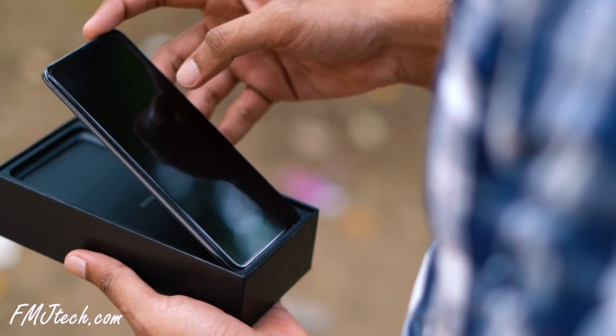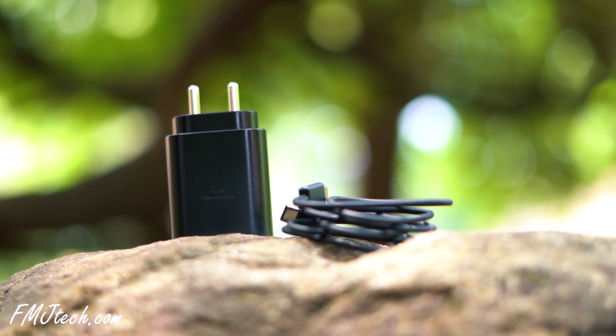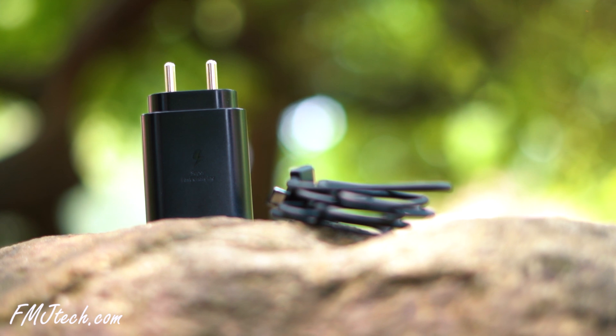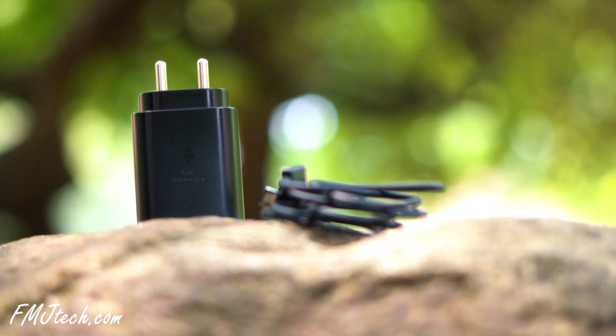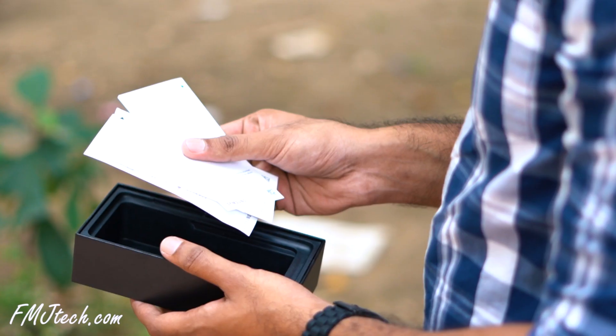Here we have the Galaxy S20 Plus — the phone feels quite premium in hand. The box also includes a 25-watt fast charger, a Type-C to Type-C charging cable, AKG earphones with a Type-C end. This one doesn't have a headphone jack. There's also a transparent silicone case and some paperwork. That's pretty much everything in the box.